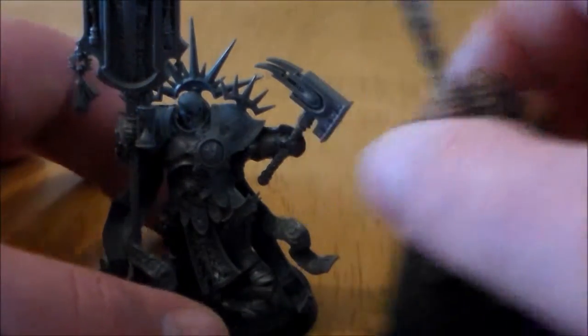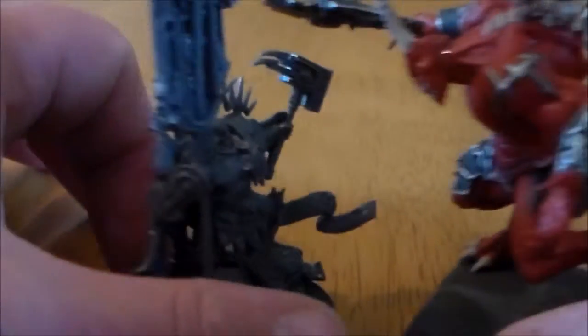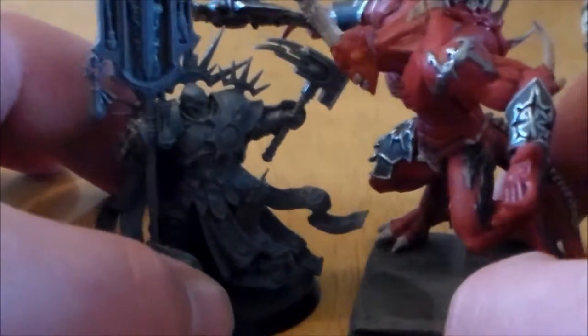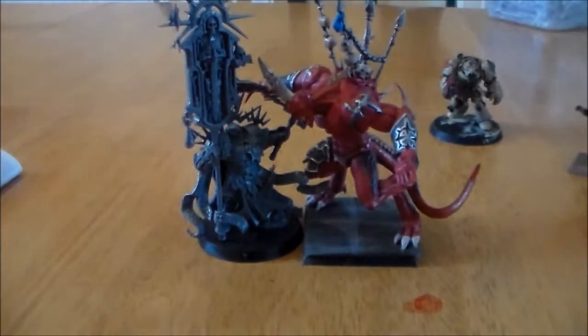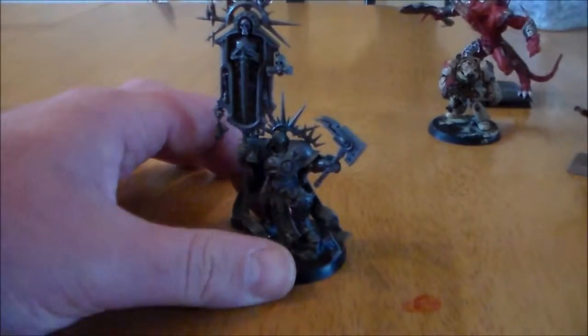Last, against the Demon Prince, he's nowhere near as big, but for the type of guy he is it looks like a perfect match for a duel. Zoom out and it looks like a cool battle could be going on there. That's it for the Lord Relictor.